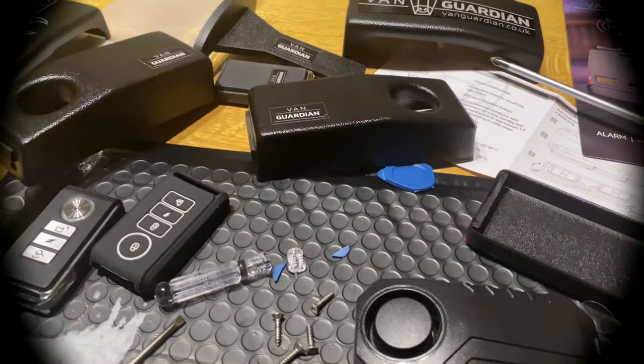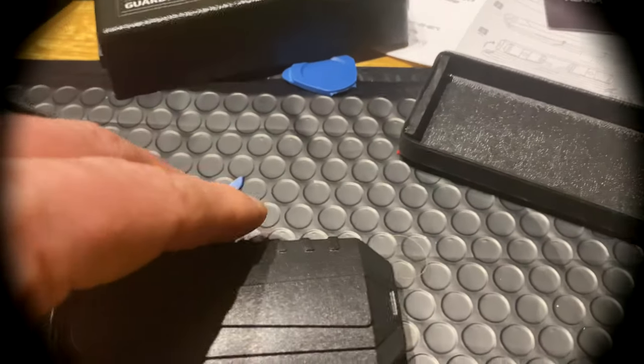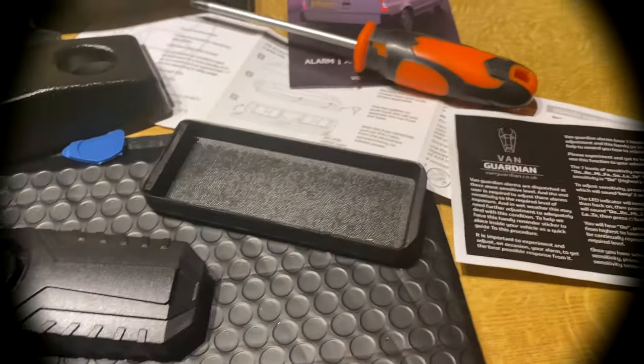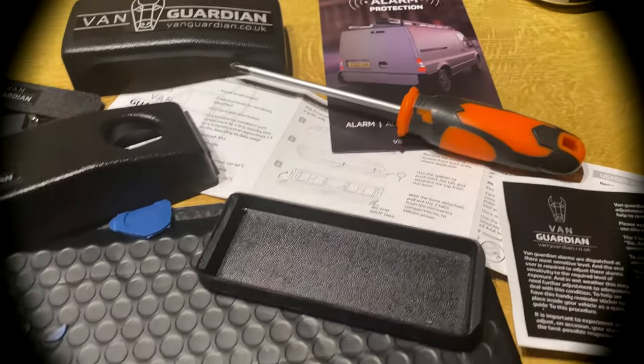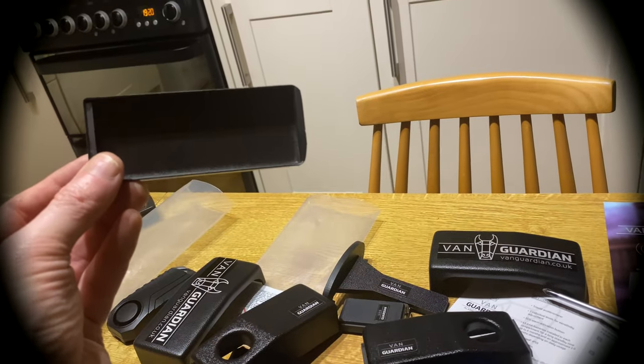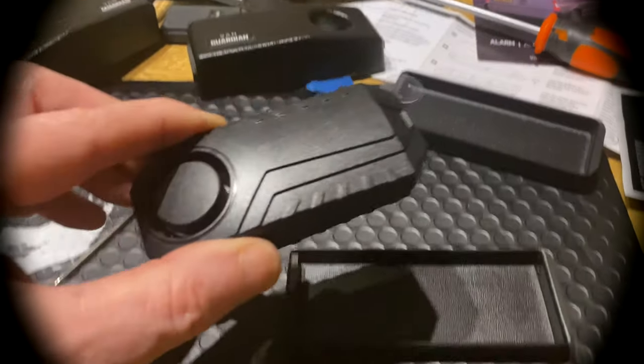Then what you have to do — I'm not sure if you can see, it's got a plastic tab. That comes off and activates the battery. And you just pop it in. These are the bases that go onto the side of the van, and that then goes into the base.